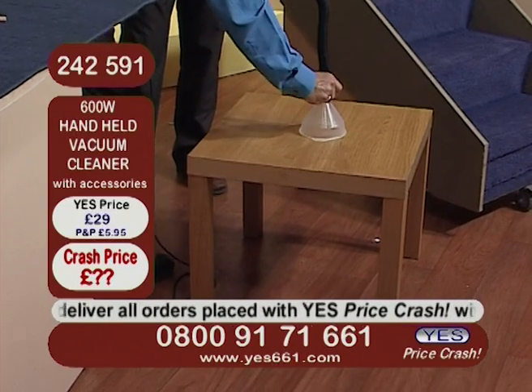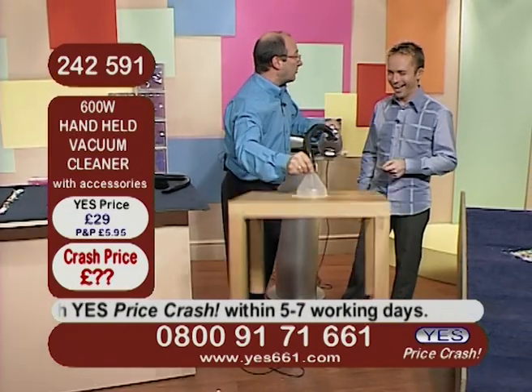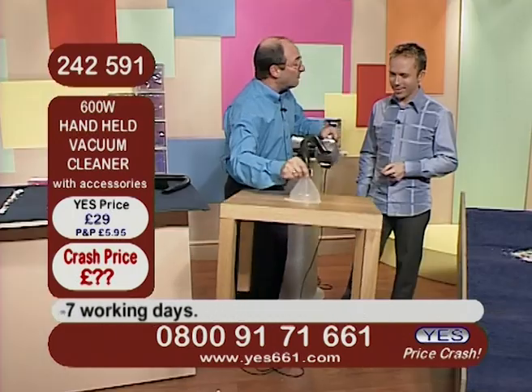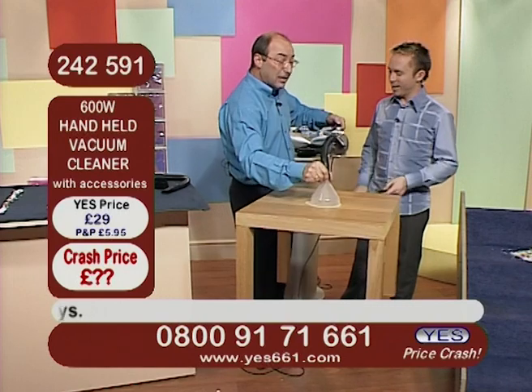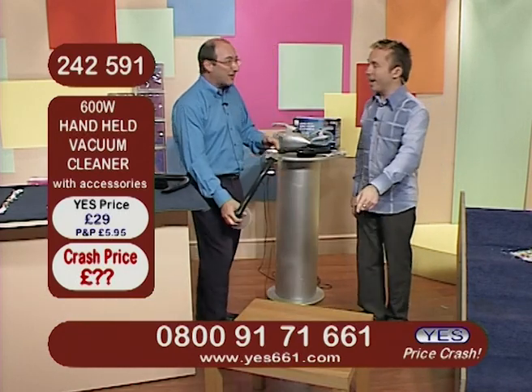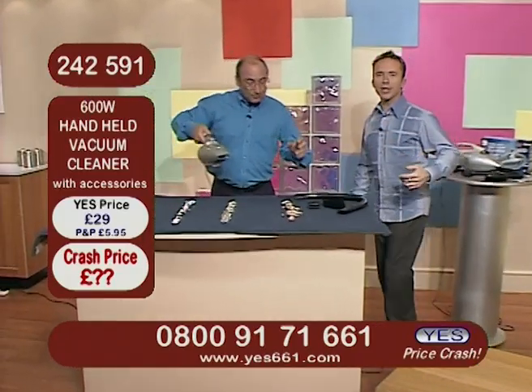I've got a machine here that's powerful enough to lift up a table. Now that's what we call pure suction power. And that is a very heavy, very heavy table. And it's hanging on, isn't it. If I switch it off, watch what happens — there goes the table. It hung on well. It did indeed. Very good. If you ever need to pick up a table, you know what to do now.